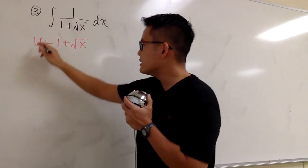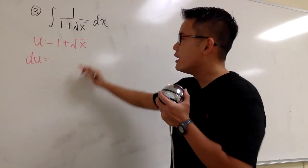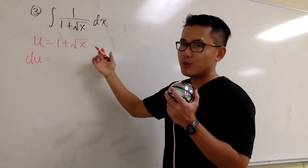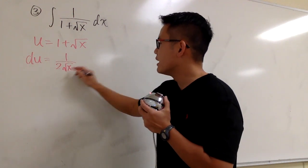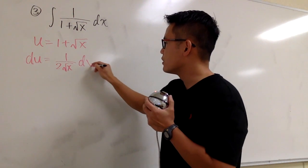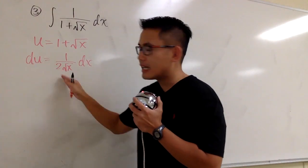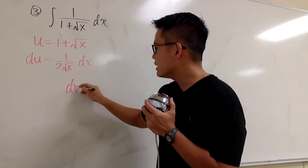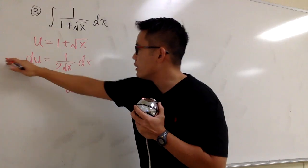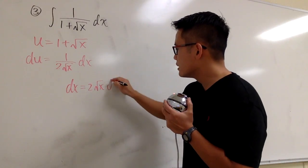And then I'm going to differentiate both sides. We get du equals — the derivative of 1 is 0, and the derivative of square root of x is 1 over 2 square root of x — and then attach the dx. This time, we are going to multiply both sides by 2 square root of x, so that we can get dx equals 2 square root of x, du.